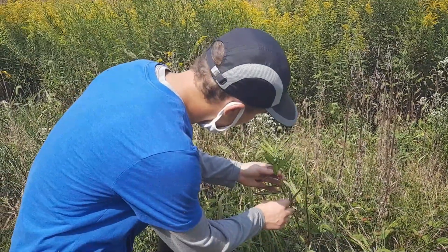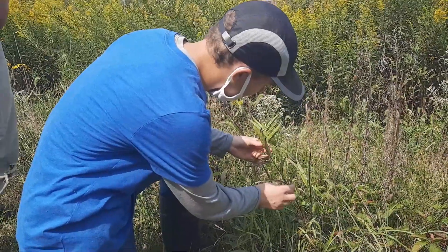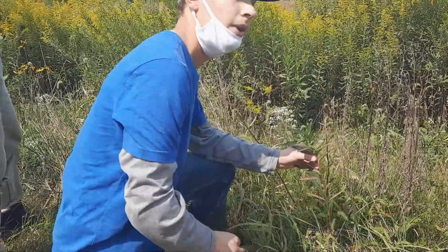I'm just going to look underneath — I'm not seeing any eggs under here. They may have all hatched for the season. But this is swamp milkweed.